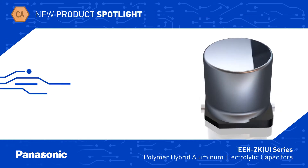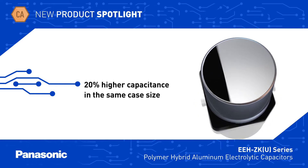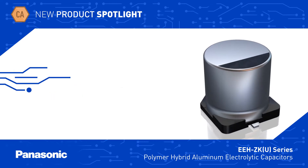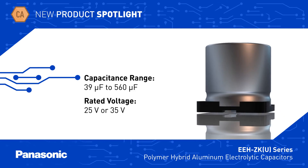EEH-ZKU capacitors offer 20% higher capacitance than standard EEH-ZK series in the same case size, and have low leakage current and low ESR. Capacitors are available from 39uF to 560uF with a rated voltage range from 25 to 35 volts DC.